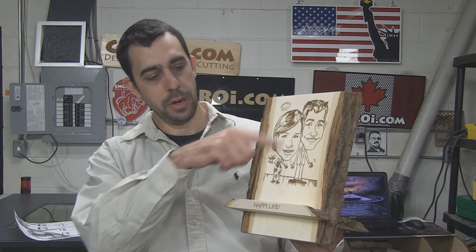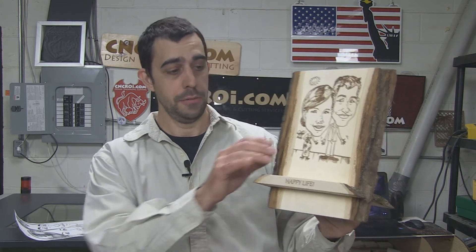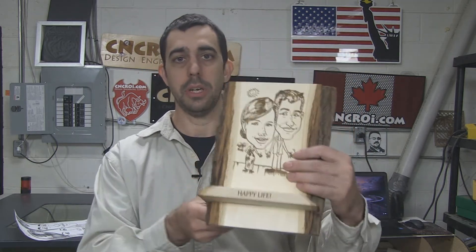Now, keep in mind that because we're a custom production studio, we could have made this out of any material. If you wanted this exact same design out of stainless steel, we could have done that, as well as anodized aluminum, any kind of wood, laminate, lamecoid, whatever.